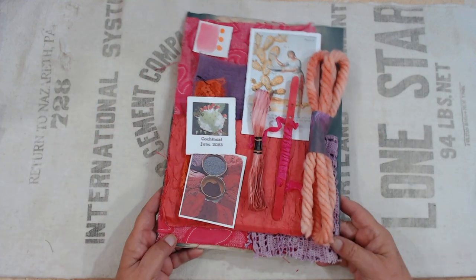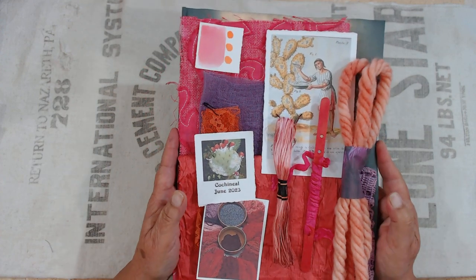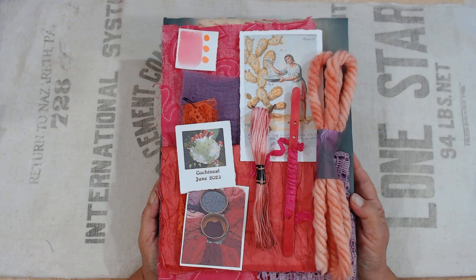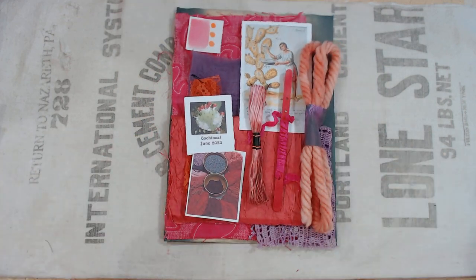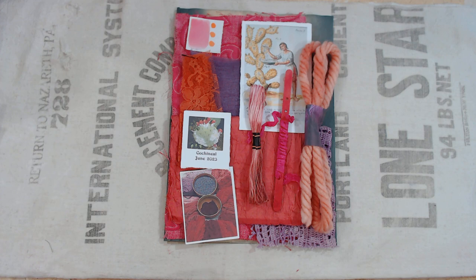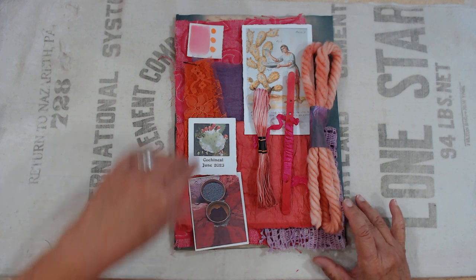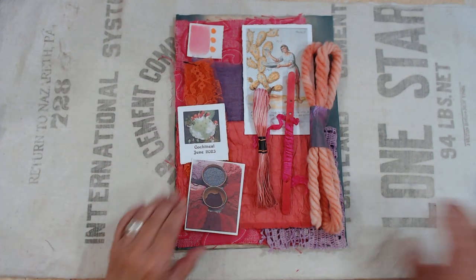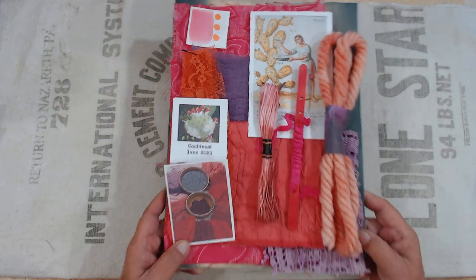These are already in the shop and I think half of them are already gone — those of you that came to my lives had first choice. If you're interested, make sure you purchase; don't just put it in your cart, because when these are gone I don't have any more to put in the pack. Go get yourself some really cool dyed bug fabric!